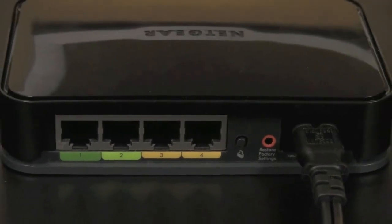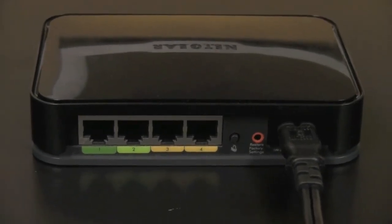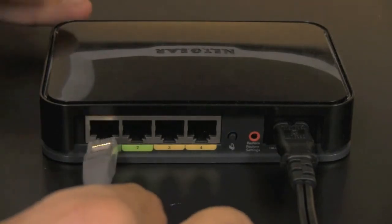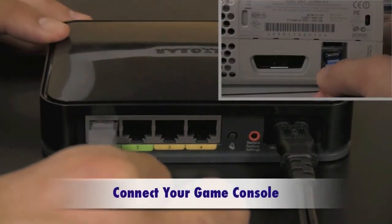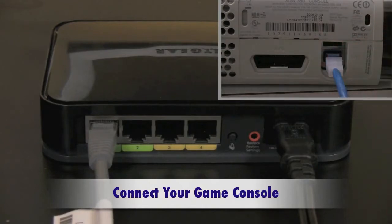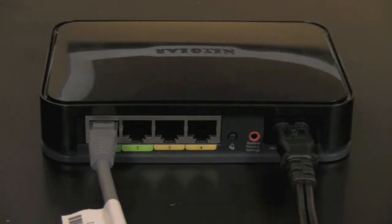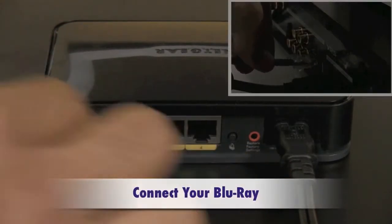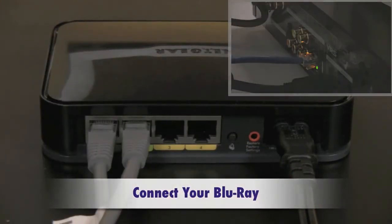So we've paired the devices and now I have internet running right through this power cable right here. Online gaming is my number one priority — it takes place in real time, I don't want to lose my connection, so I'll put that into port number one. I also have a Blu-ray player that I stream some Netflix videos and do some other things like that, so I'll put that into port number two.